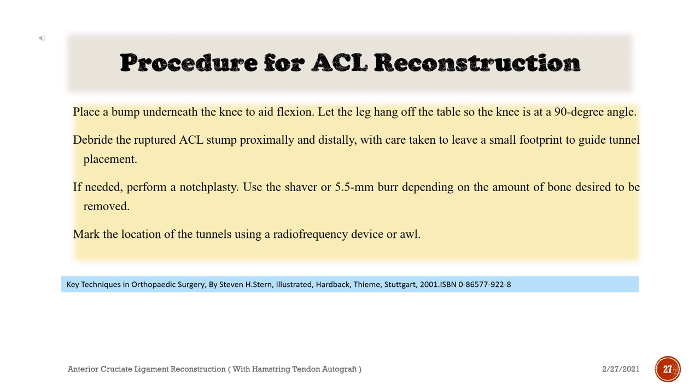Procedure for ACL reconstruction: Place a bump underneath the knee to aid flexion. Let the leg hang off the table so the knee is at a 90 degree angle. Debride the ruptured ACL stump proximally and distally, with care taken to leave a small footprint to guide tunnel placement. If needed, perform a notchplasty using the shaver or 5.5 mm burr depending on the amount of bone to be removed. Mark the location of the tunnels using a radiofrequency device.